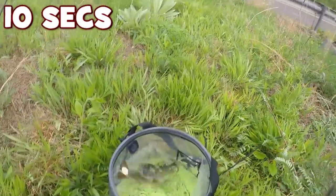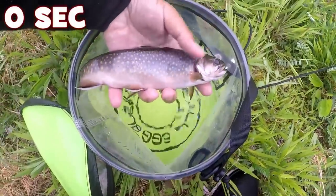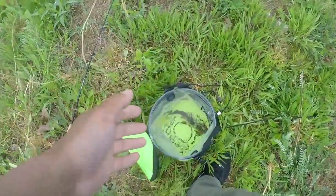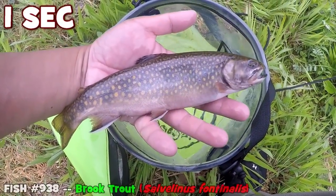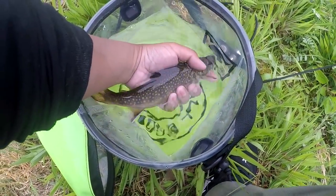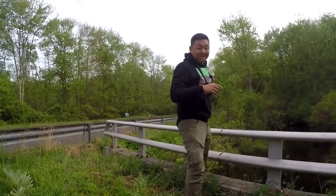My first ever Connecticut brook trout! Look at that. I think this is native too — native brook trout. This is extremely gorgeous, Connecticut native brook trout. I did get a brook trout stamp before I got here to Connecticut. Look at the colors on this fish. I'm just going to release it over here. There goes one trout back to the brook. This is not a stocked body of water, so that was a native brook trout.